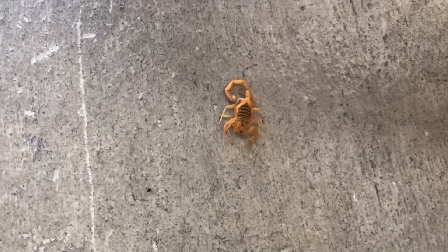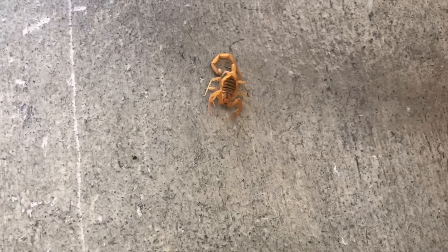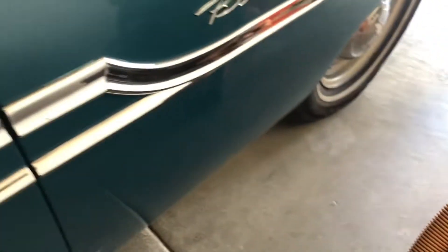Oh shoot — I'm glad I didn't lay down over here. Look what I just found: a little scorpion right there next to the car. I wonder if there's any more hanging out around here.